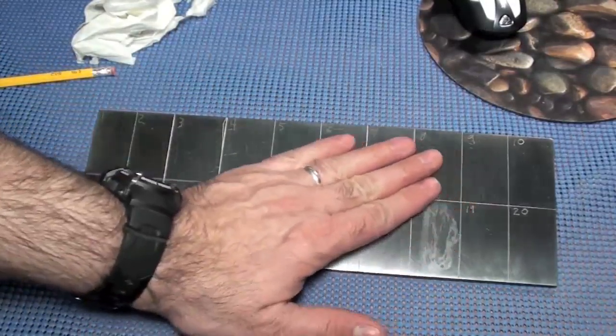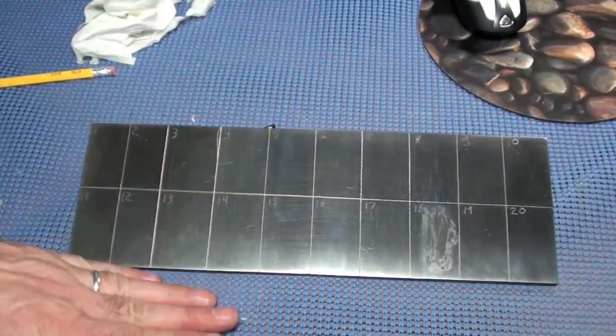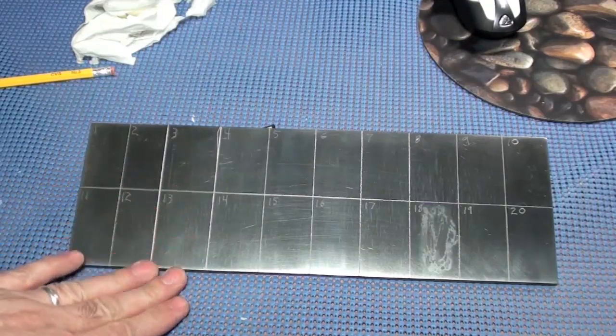No damage anywhere from any of these products after leaving them on for an hour. I had a video a while back where I tested letting these products sit for a day or two, but when you let them sit any longer than an hour or two, they really start drying up and can't work any further. Once they dry up, that's it — they're dry, they're not working anymore. So I figured an hour with these particular products would be a fair test. And we have no damage.